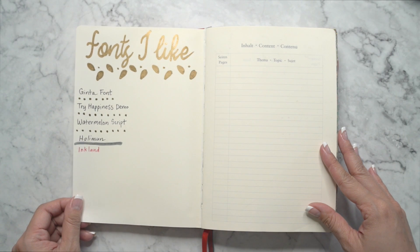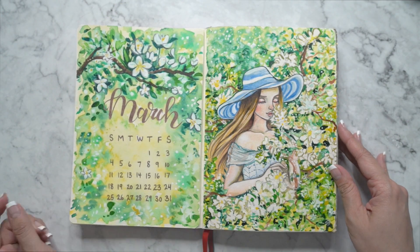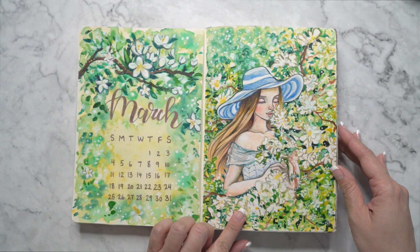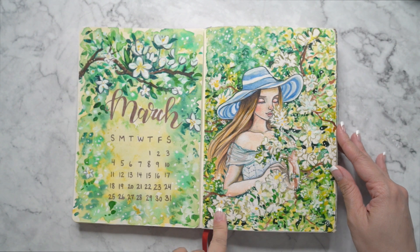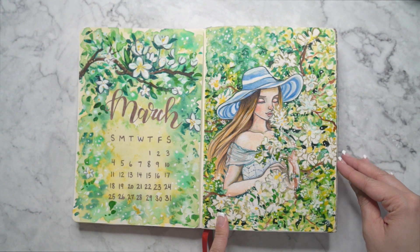The next page is font, and then this is my March calendar. I drew a little blonde lady here, and if you really like this picture, I have a print of it up on my website and shop. You can go to aliceleeart.com and find this print and purchase it for your own.